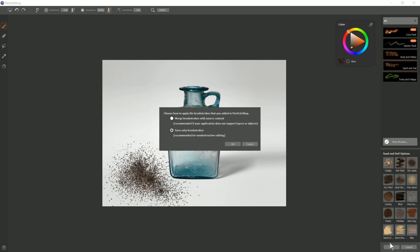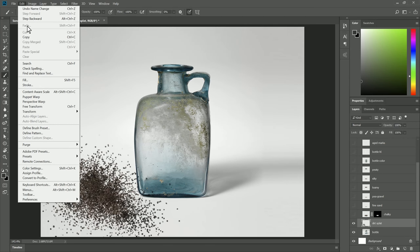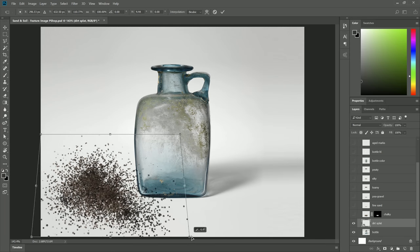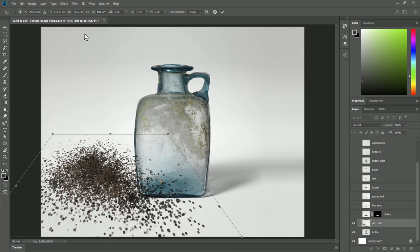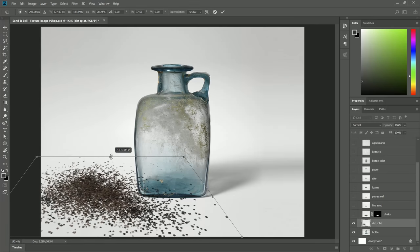Let's click Save and save only the brush strokes. I'm going to name that layer Dirt Splat. Then I'm going to go to Edit, Transform, Perspective, and drag the bottom right handle out like this, and the top one in a bit. Then go to Edit, Transform, Scale and bring the top handle down a bit. Click the Check to Commit. Switch to the eraser with E, make the brush a little bigger, and erase the dirt that's on top of the bottle. And there we go — we have some dirt that looks like it's going off into perspective. Let's hide that layer.